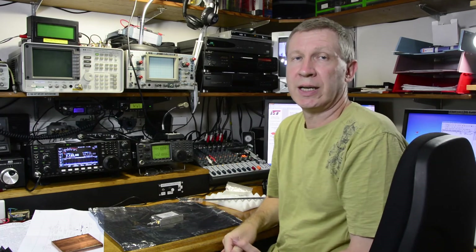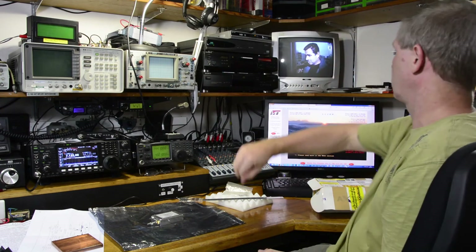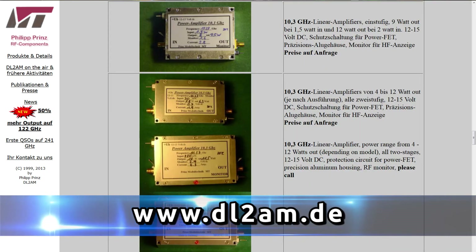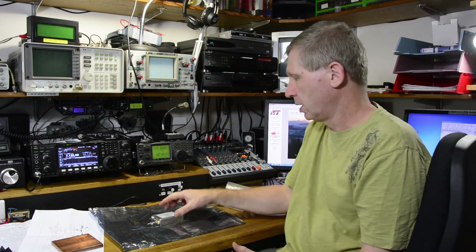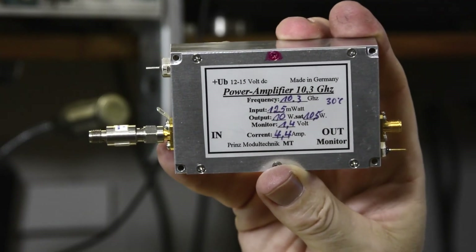Philips has a number of amplifiers available that he can construct for you, and sometimes he has them ex-stock ready to go. First place you should go is his website dl2am.de — see what he's got and give Philips a buzz via email. So there you go — that's the DL2AM 10 watt 10 gigahertz amplifier.